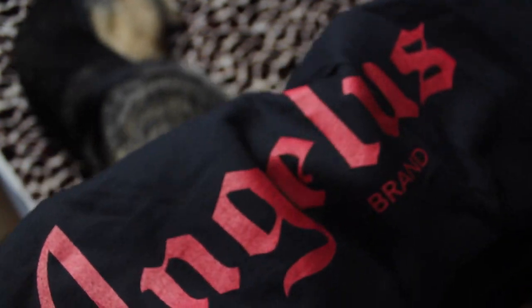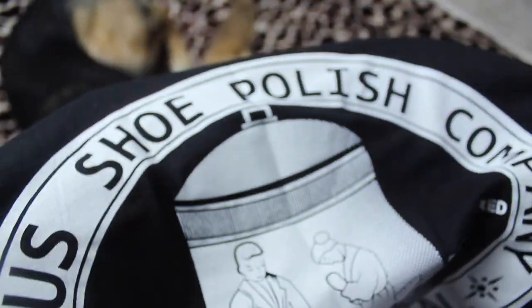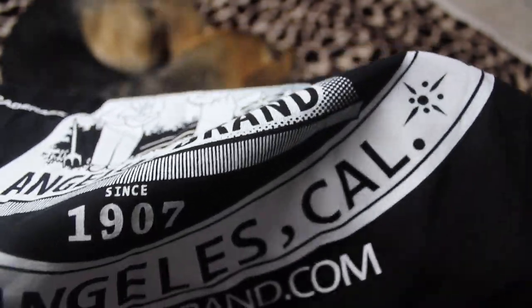We got a one-of-a-kind Angelus t-shirt — just an Angelus t-shirt, pretty nice and simple, Angelus brand. And on the back: Angelus Shoe Polish Company, 1907, Los Angeles, Cal.